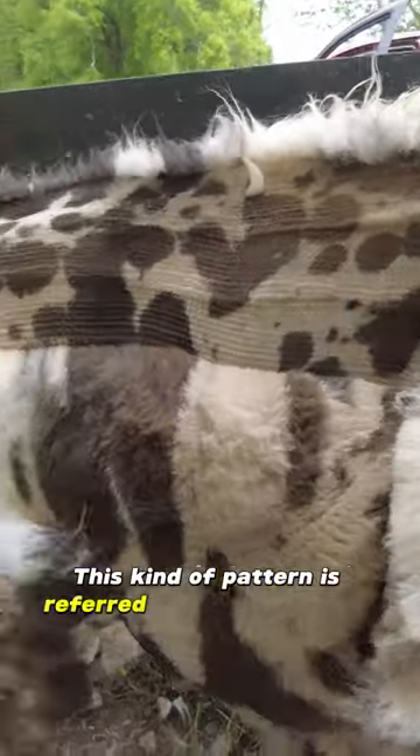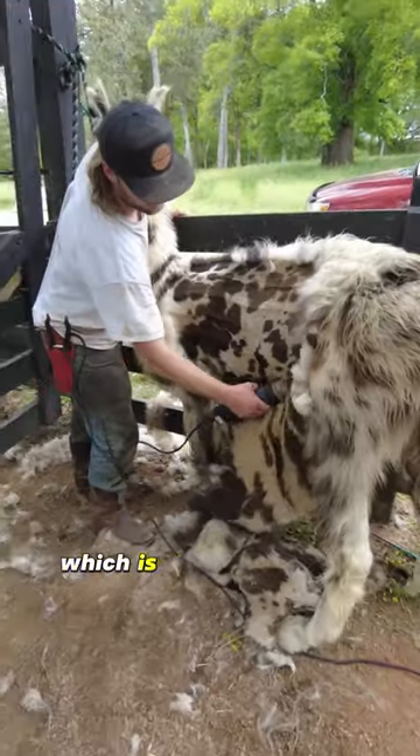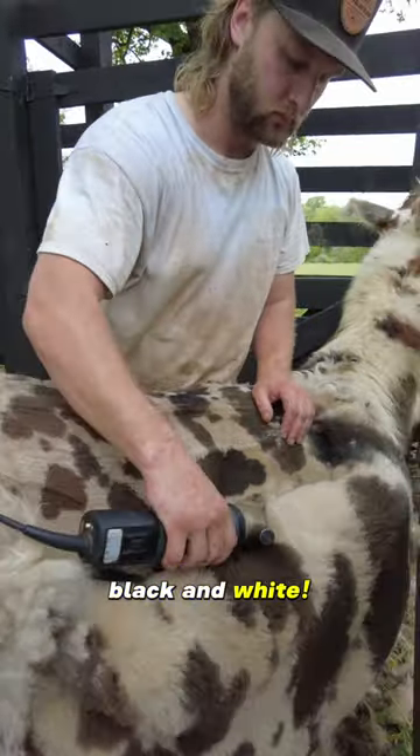This kind of pattern is referred to as an Appaloosa, which is the presence of three or more colors. And geez, this guy's got light brown, dark brown, black, and white.